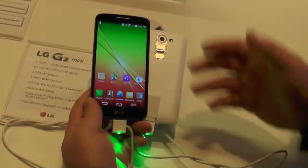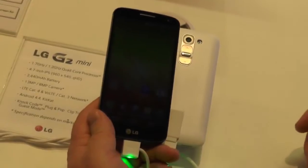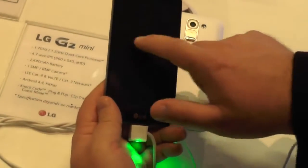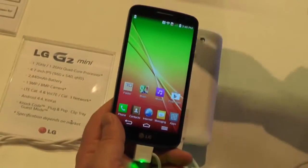Hey there everybody, Phil here for AndroidCentral.com. This is the LG G2 Mini here at Mobile World Congress in Barcelona, Spain. This was announced very recently. You can kind of think of it as a little brother to the LG G2.